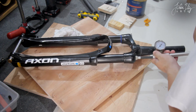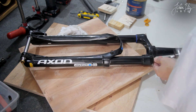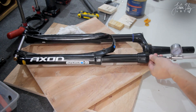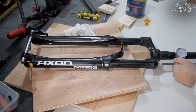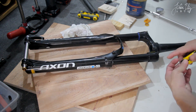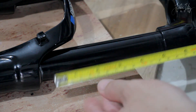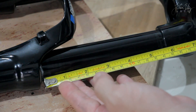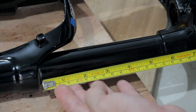I am filling the air spring with 100 psi. It's up to the user to decrease the pressure gradually until their preferred air spring rate. The new travel is 140mm — readings confirming 144, 144, 143.